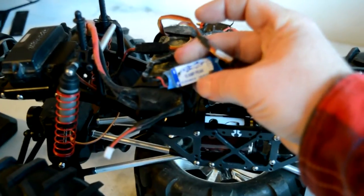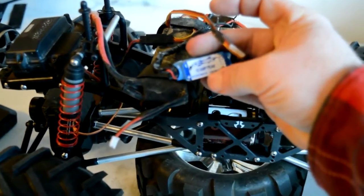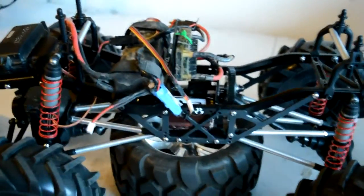Waterproof it and you can still have everything you need for the mud and be good. You can use it for a crawler setup, go play in a creek or something.